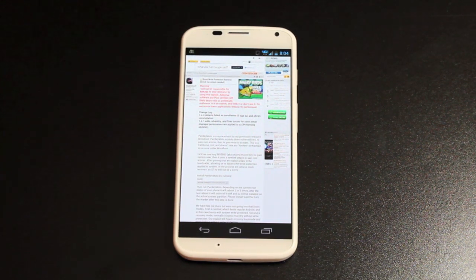So we can do modifications like changing the boot screen, changing the boot animation, and different modifications that we might want to do to our phone. We'll be able to do that with this root method.